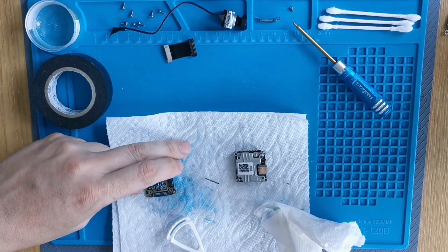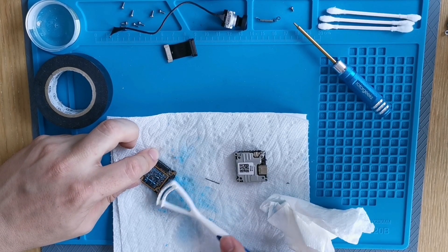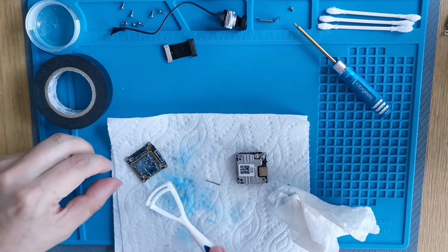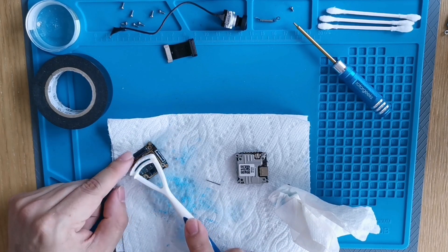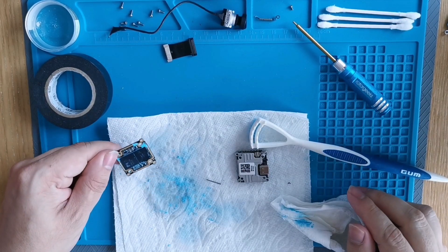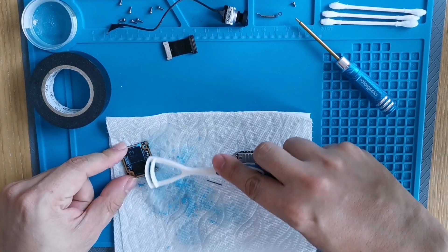I'm gonna get in there and try to clean this up. I shouldn't have let any alcohol go in there — that was not good. But we'll clean it up.